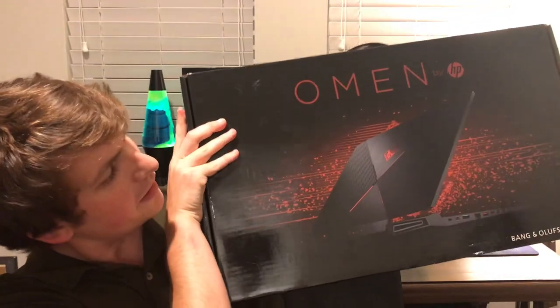I'll go ahead and grab it right here so I can let you guys see the box here. This is going to be it. It's pretty exciting. I'll go ahead and read off the specs to you guys here.